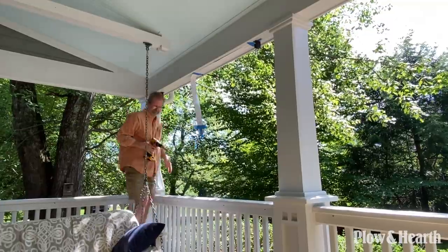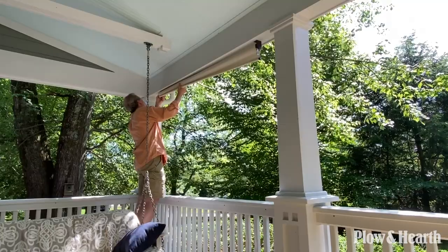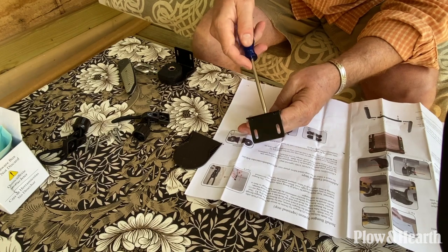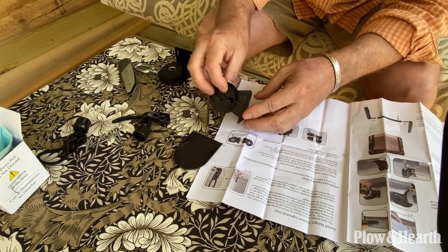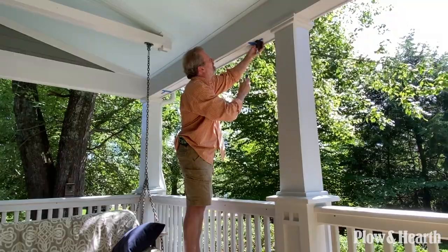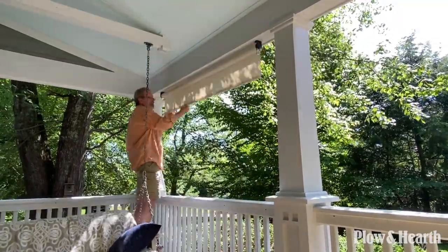In our case, we wanted to install it on the ceiling, on the beam between the posts of the porch. So changing the orientation is just a matter of removing a few screws and flipping the bracket parts 90 degrees. Installation was really easy — it took about 30 minutes, soup to nuts, from unpacking the box and reading the instructions to getting the whole thing installed.